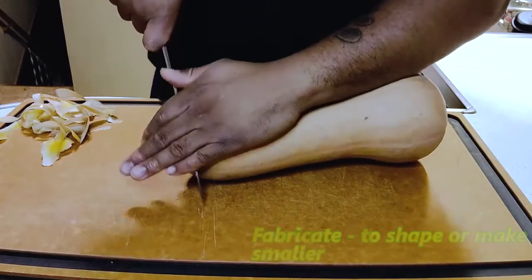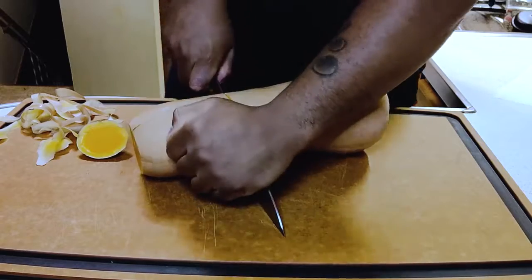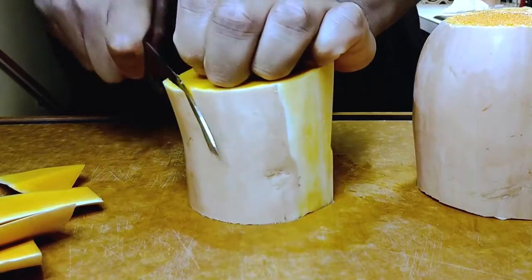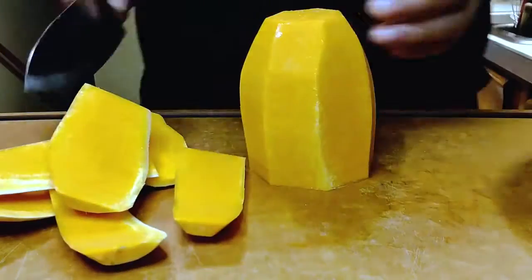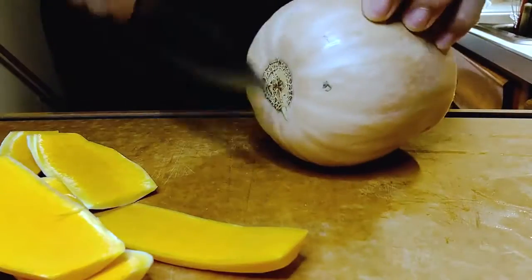First step, we're going to fabricate — aka break down — one beautiful, big, sexy piece of butternut squash. Shave down the sides. If you have OCD, I understand, I like to shave it too.